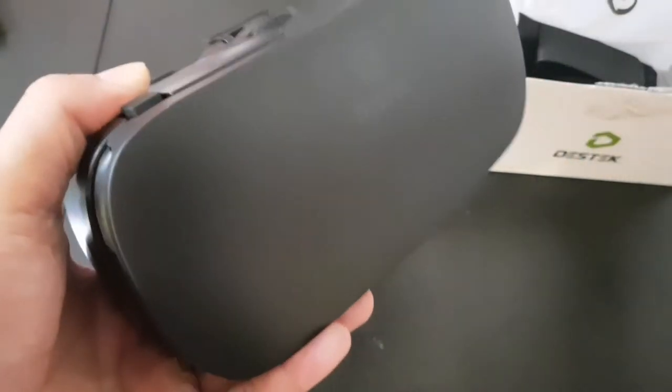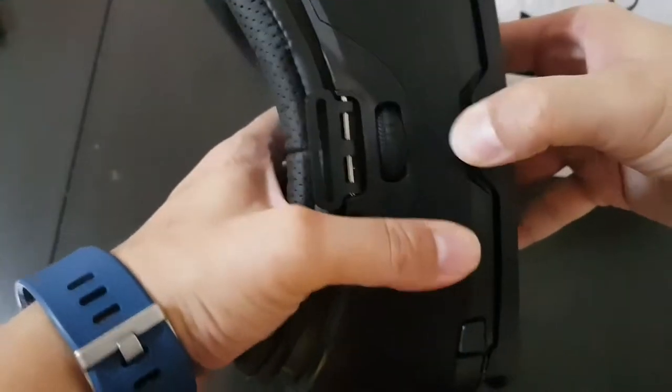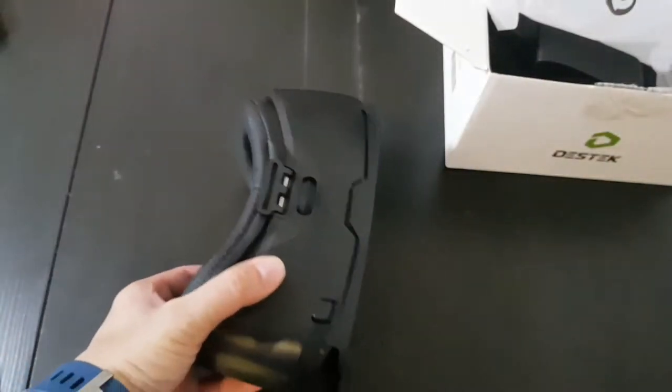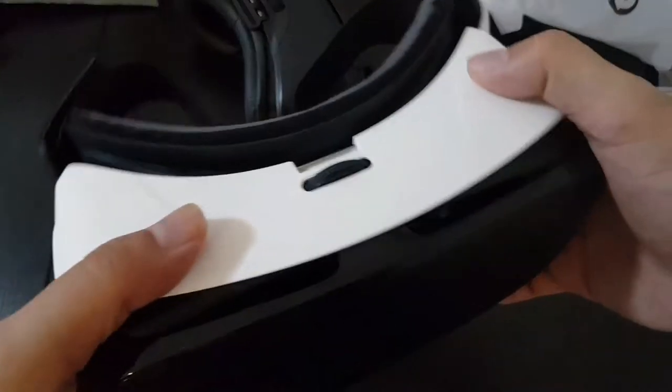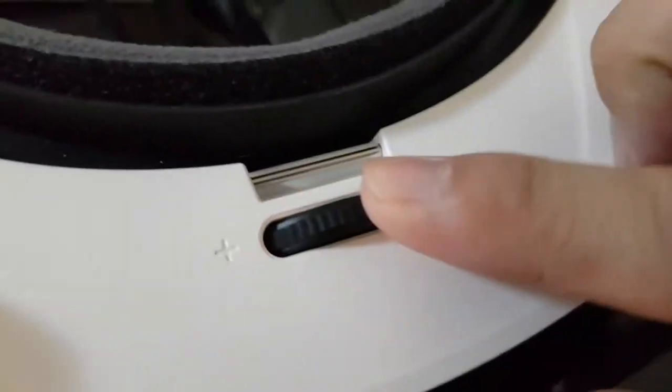I actually own a Samsung Gear VR too. It has the same wheel here. I like the style — it's very sturdy compared to the Samsung Gear VR. Let me bring it out actually. So this is the Samsung Gear VR, this is the first gen. It's not the newest one, but this style is really weak, kind of wobbly. This version by Desktek is a little bit superior, and the padding is a lot better too.